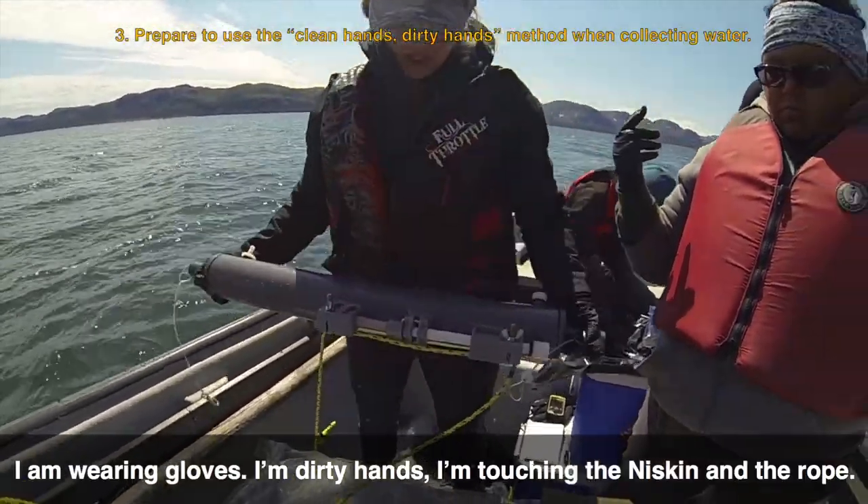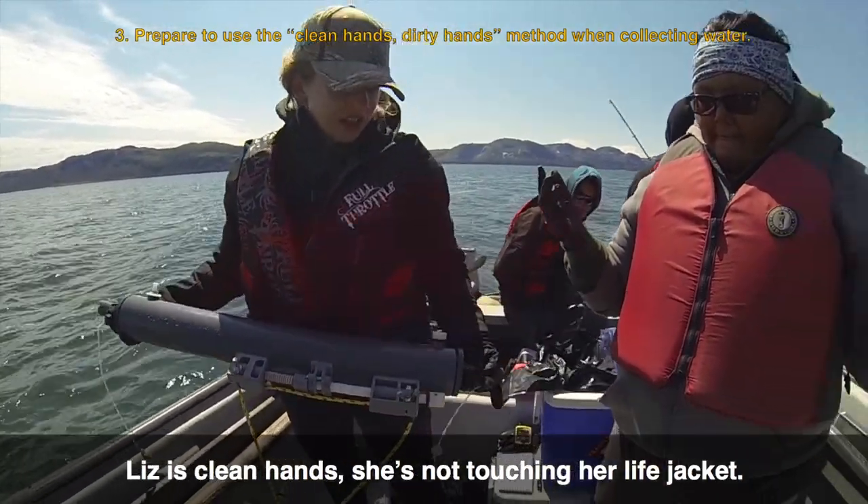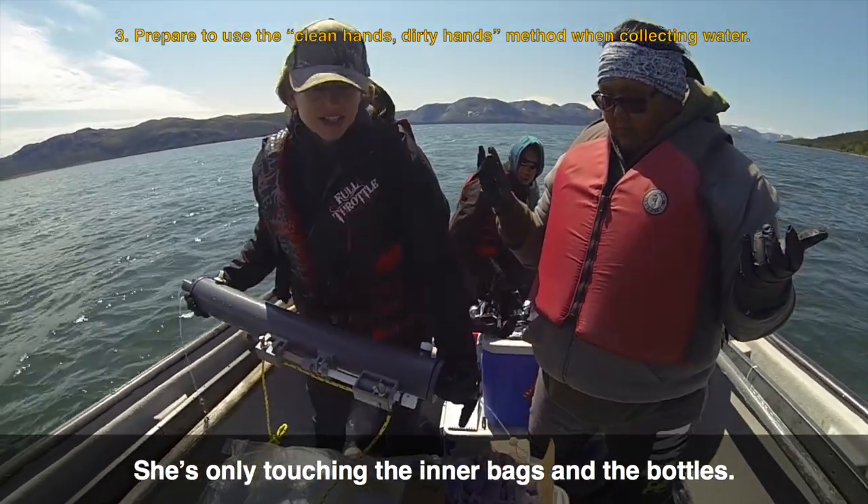So I'm wearing gloves — I have dirty hands — I'm touching the Niskin and the rope. Liz is clean hands; she's not touching her life jacket, she's only touching the inner bags and the bottles.